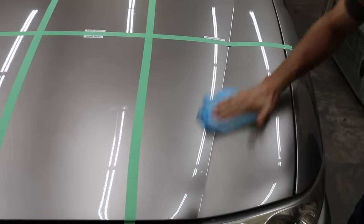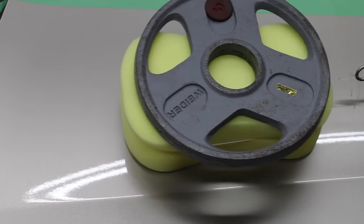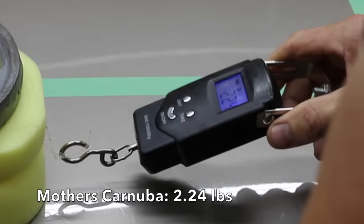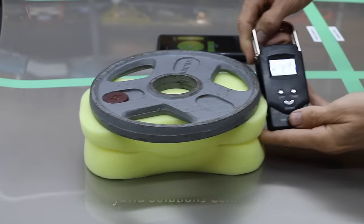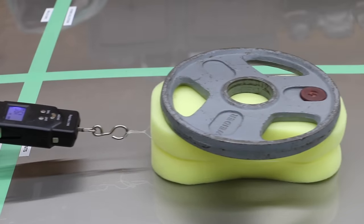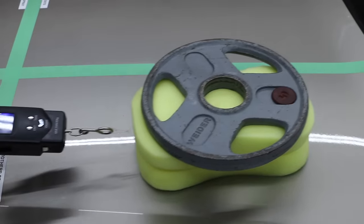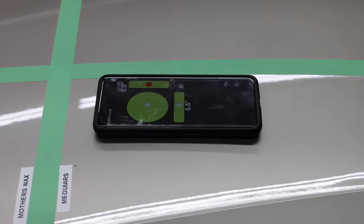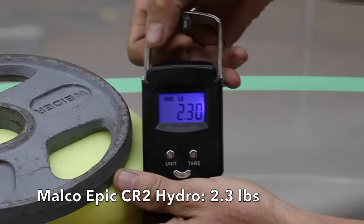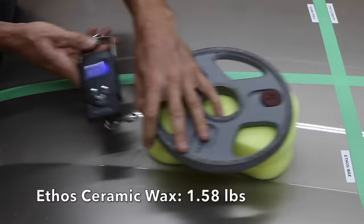To make this a fair competition, I'm only applying one coating of each product. The car has remained inside the shop and out of the weather since I applied these products a couple of days ago. The paint without a wax coating required 4.06 pounds to get the sponge to slide. Mother's Carnauba Wax made a huge difference — only 2.24 pounds to move the sponge. Hybrid Solutions moves into the lead with a very impressive 1.76 pounds. Epic Elements did a terrific job at only 1.9 pounds — better than Mother's Carnauba but not enough to take the lead. Mother's CMX Ceramic did a little better than Mother's Carnauba at 2.16 pounds. Meguiar's Hybrid Ceramic did almost as well at 2.2 pounds. Malco Epic CR2 came in at 2.3 pounds, Adams Ceramic at 2.46 pounds, and Ethos moves into the lead at 1.58 pounds.